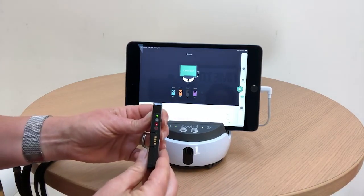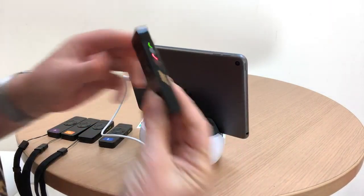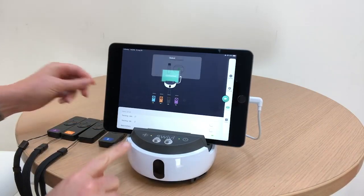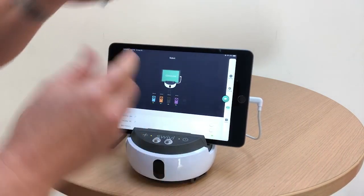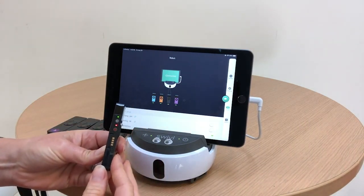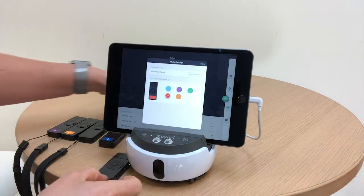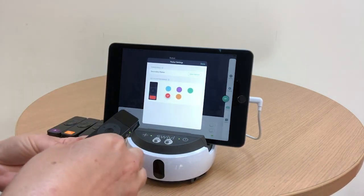To pair a secondary marker that has never been used in the system, turn it on and dock it in the back, making sure that the pins align with the pins in the robot base. You will see an indication in your app that the marker is pairing. Once it's finished, simply take it out of the dock and turn it back on, because docking the marker does turn it off. The app will then prompt you to choose a color — we'll make this one red. We also provide more stickers so you can apply the matching color to the front of your marker.